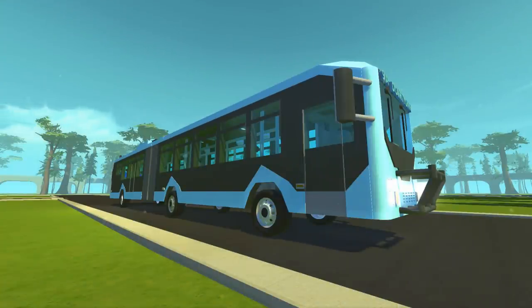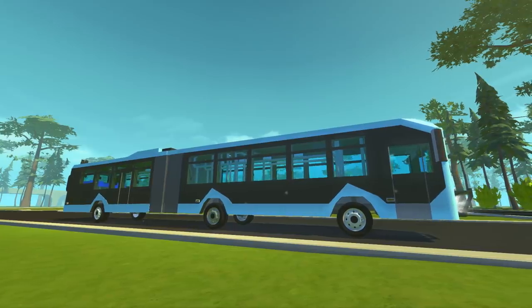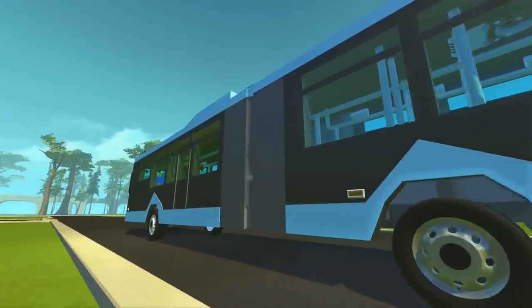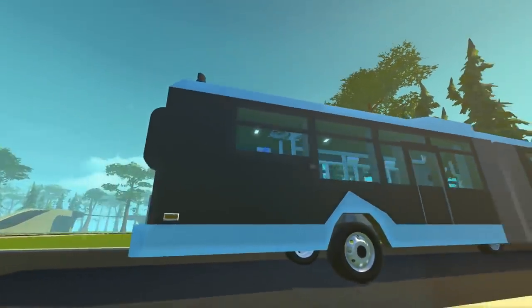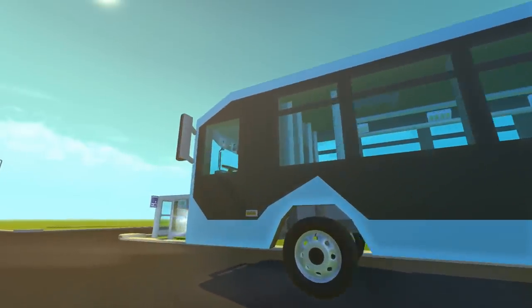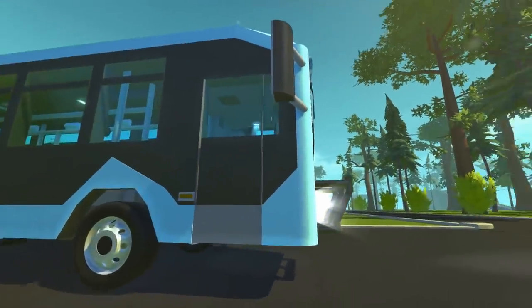I am extremely happy with the way this bus turned out. I put in so many hours trying to get it all working properly. There's a lot to look at, so I figured we'll start with the outside, do a tour of that, then go inside, and then we'll get all of the working parts moving. Here is the articulated portion, and going around here is the back of the bus. I put so many hours into the detail work because I wanted this to look as good as possible.